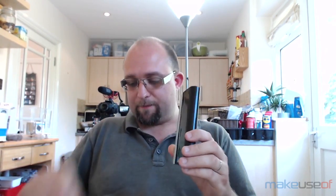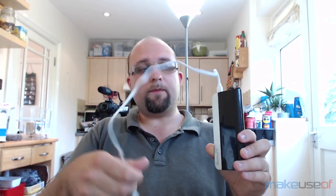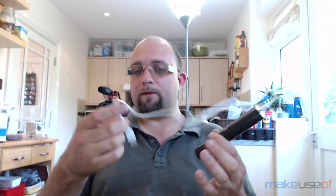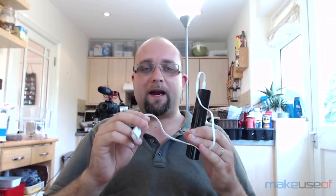It comes nicely packaged and includes a micro USB charging cable. You plug that in here and then you can either plug it into a computer USB socket, which charges slowly since it's limited to 500mA, or you can plug it straight into a wall plug from one of your other devices. There is no AC adapter included in the package.